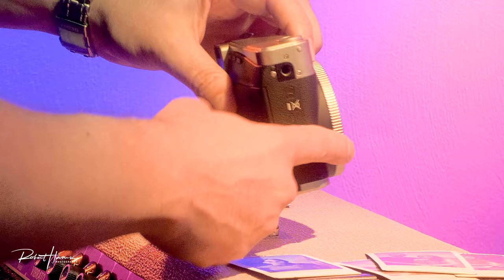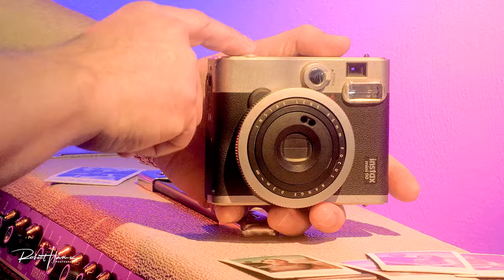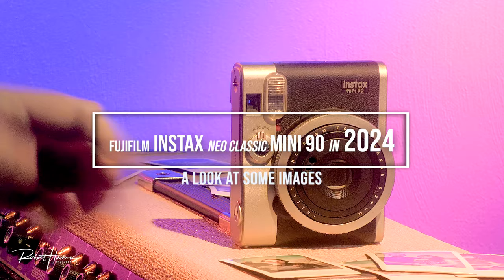There is a tripod mount here, but it's offset from the lens, which can make it a little tricky to get good compositions — but it's not really that big of a deal. At the top, we have a shutter release for when we want to photograph in landscape orientation. However, you're going to get the best kind of images with this camera in portrait orientation, in my opinion.